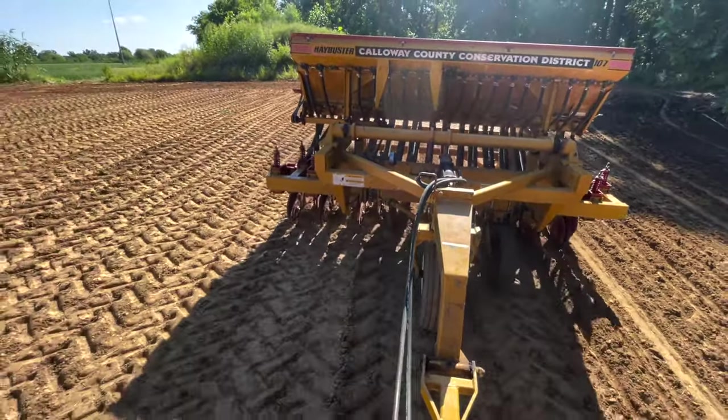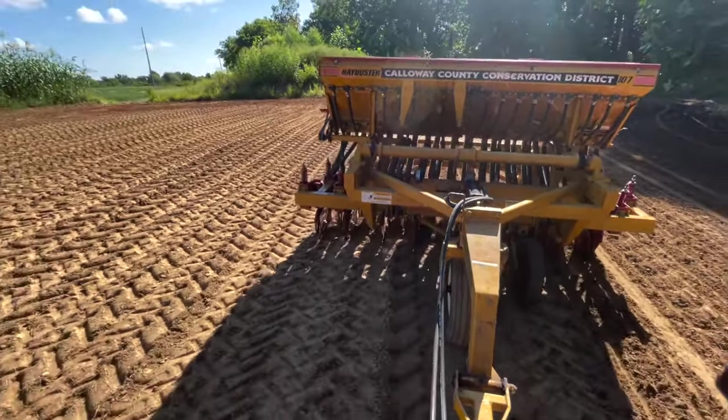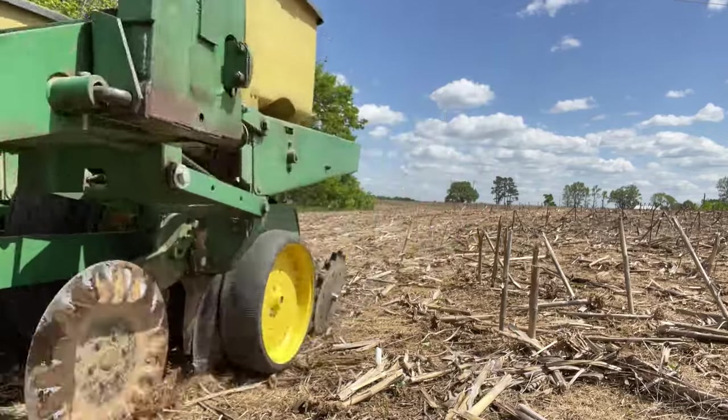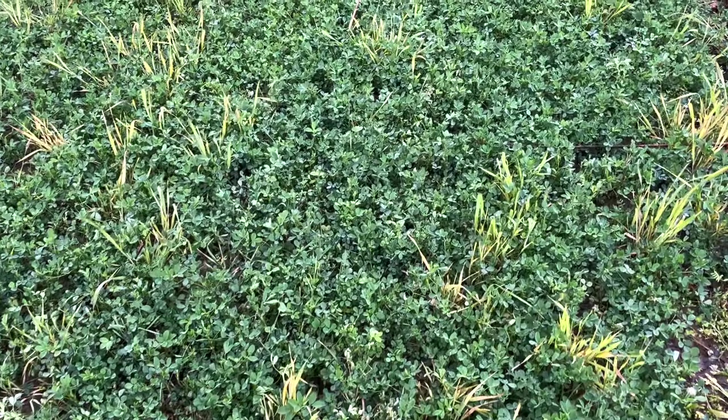So today we're going to go over some no-till drills, no-till planters, conventional drills, and conventional planters. We're going to break down the differences and show you what you need to produce which food plots.